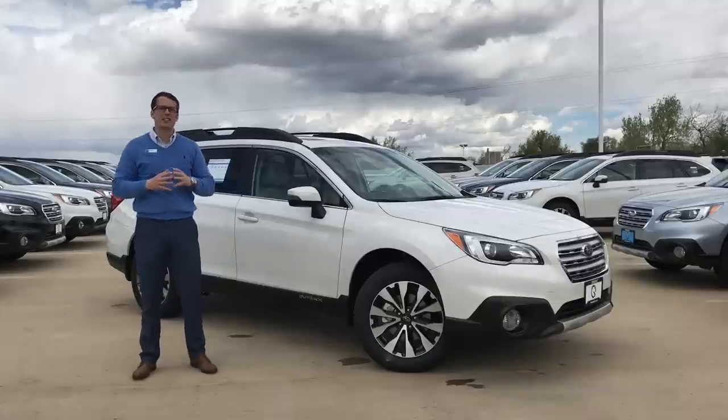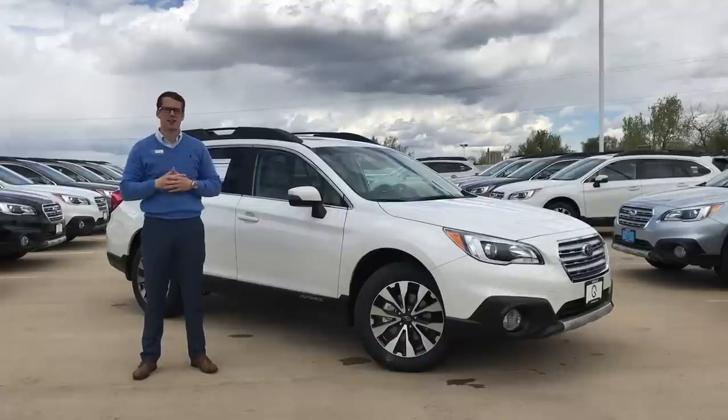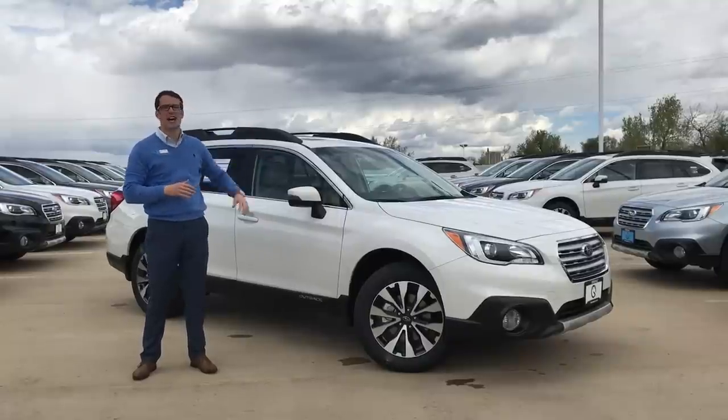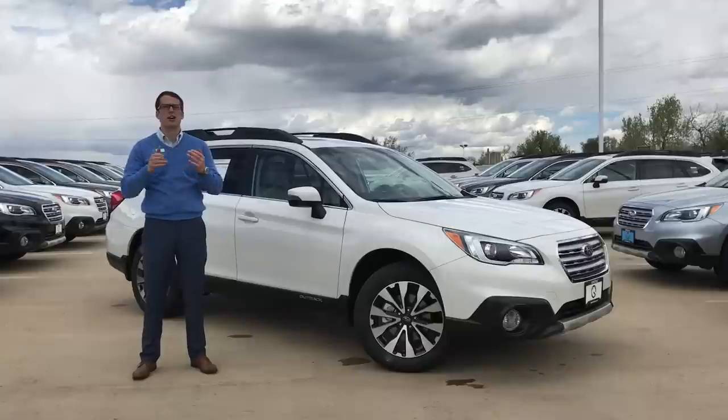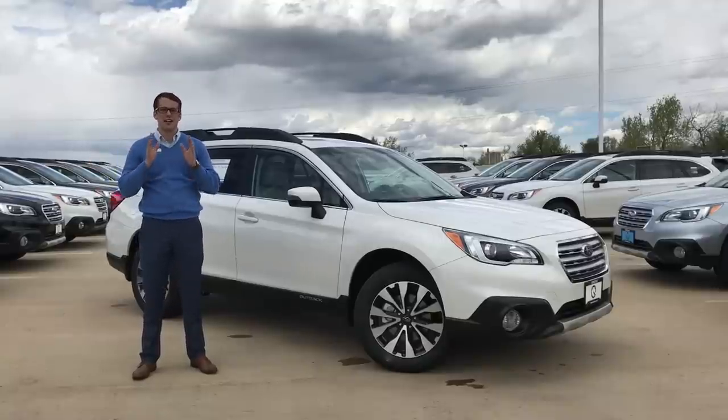If you take a look at the Touring Outback, the Touring Outback specifically is the only Outback trim level that has a little bit different aero crossbars than what we're talking about here today. You'll also see things on the aero crossbars on the Crosstrek and Forester that are a little bit different, or similar to those you'll see on the Touring Outback.